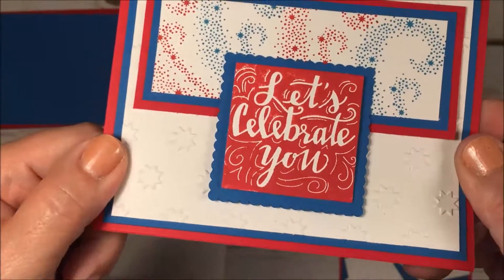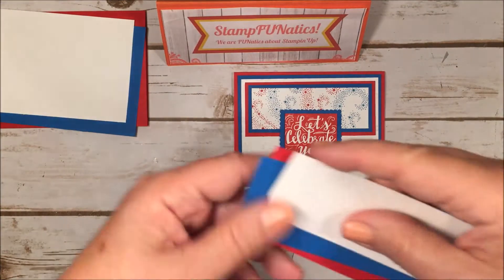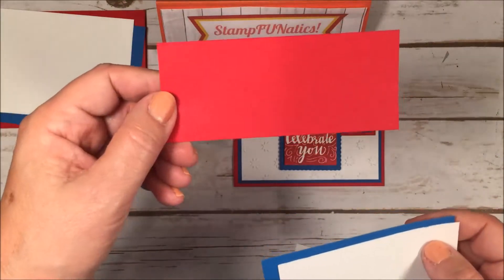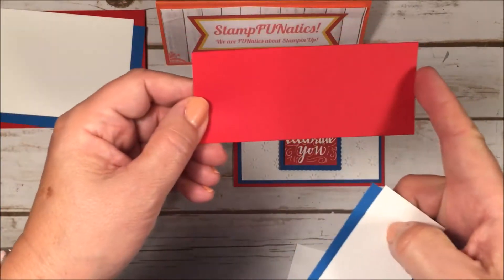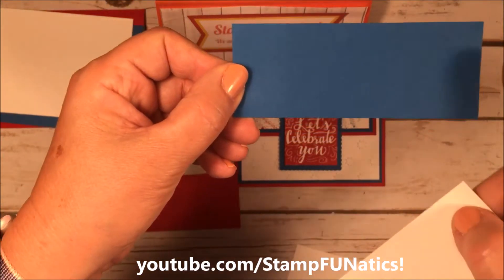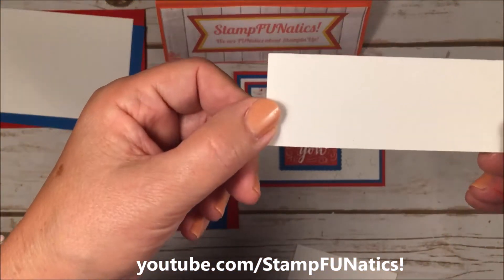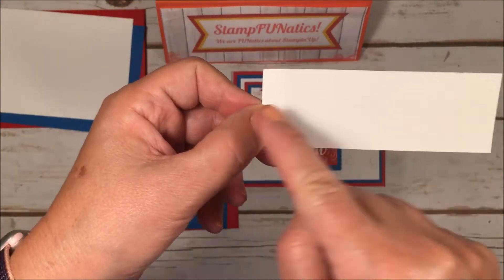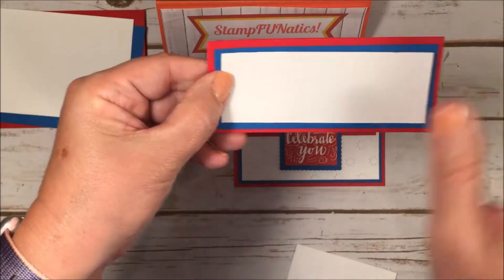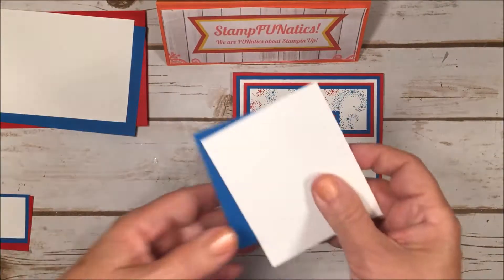Then I have another layering for the fireworks section. It's another piece of Real Red that measures 2 by 4.75, Pacific Point at 1.75 by 4.5, and Whisper White at 1.5 by 4.25. Again, all of these just layer on each other, each coming down a quarter of an inch — that's going to be for our fireworks.